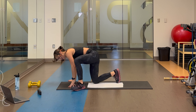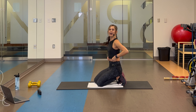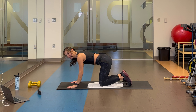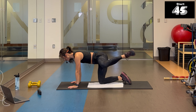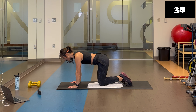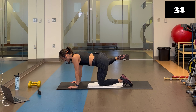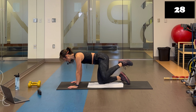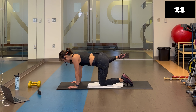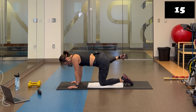Rock yourself up into quadruped tabletop position. Fire hydrant — kick that leg out, bring it in and down, alternating sides. This is it, the final exercise for your lower body routine. Hands, elbows, or knuckles — go where it's comfortable. Up and kick, up and kick. Squeezing those glutes and outer thighs. Breathe. You're doing fantastic — hang in there, I know those glutes are burning. We're going to take this all the way to the end.